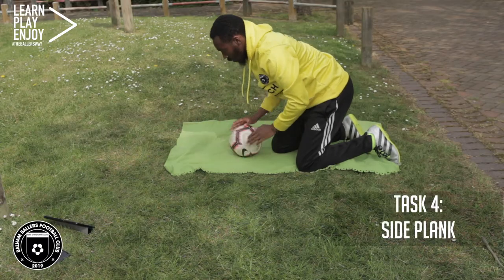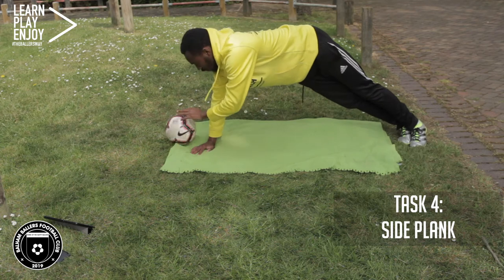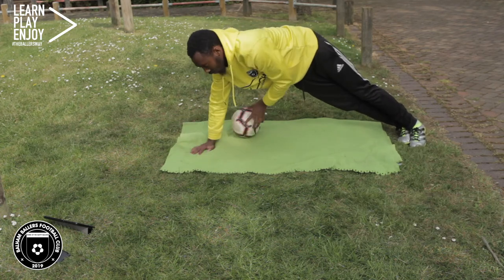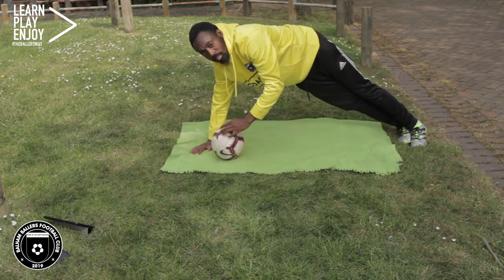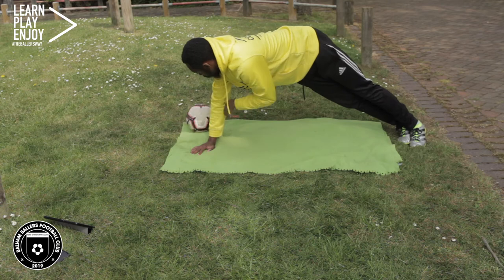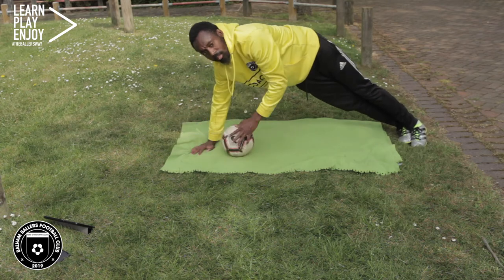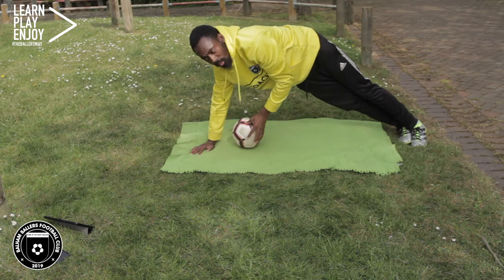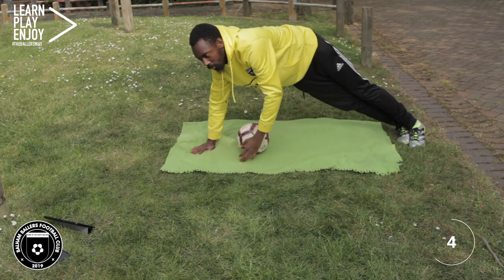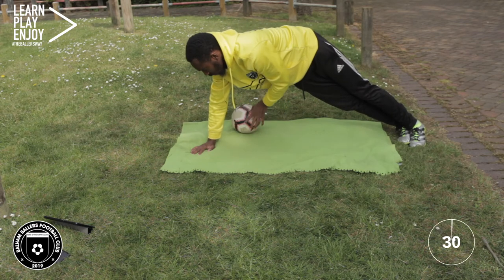For this next exercise we are going to do a side plank and then rotate the ball around our standing arm. Get onto a side plank in a side press-up position with your arms fully extended, and make the ball go in circles. We are going to do this for 30 seconds twice — the next time I'll be planking using the other arm. Let's get ready to go and off we go.